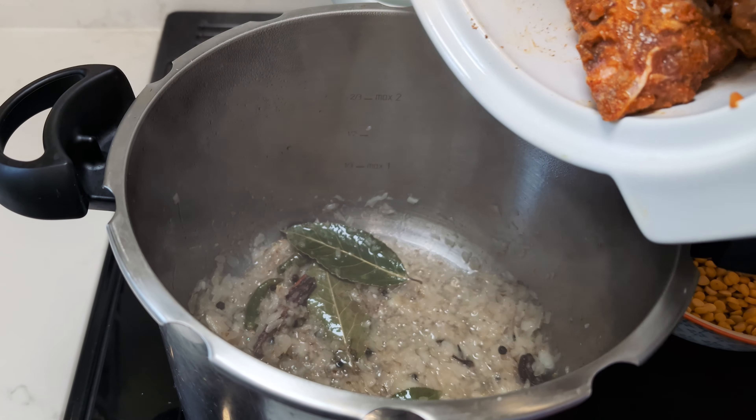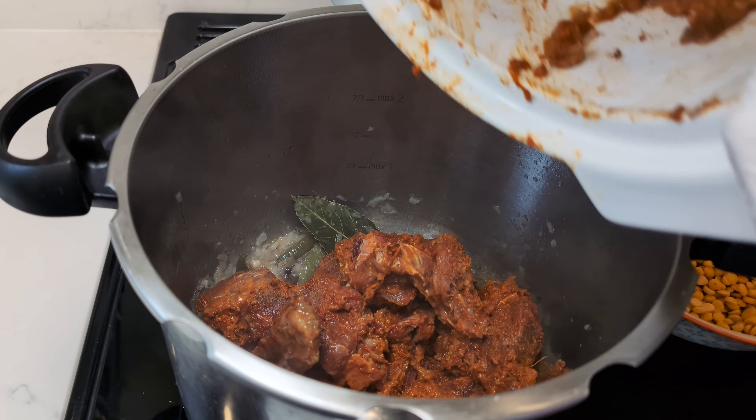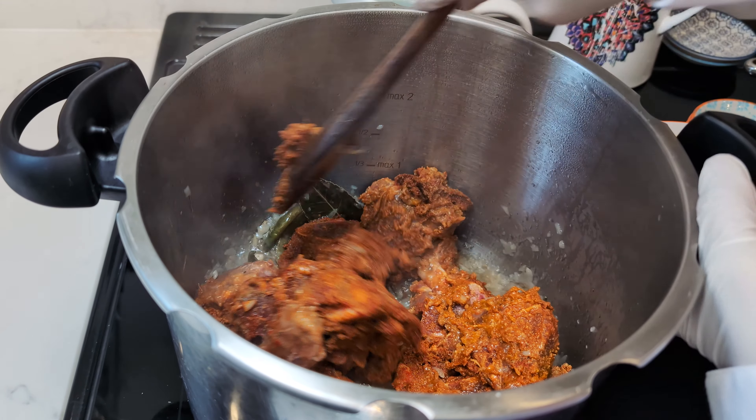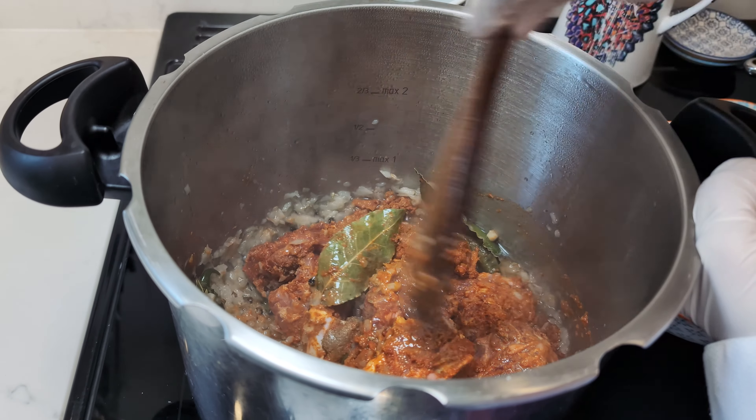Add in our marinated meat, ensuring every morsel is embraced by the aromatic blend. Sear the meat for 5 minutes until it boasts a tantalising colour.